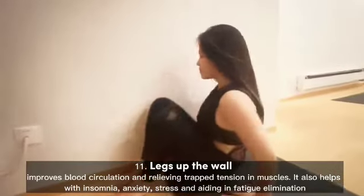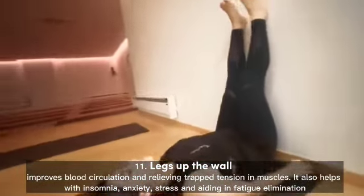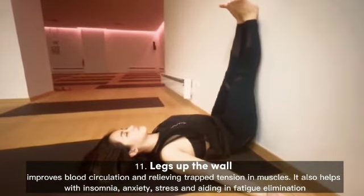Legs Up the Wall improves blood circulation and relieves trapped tension in muscles. It also helps with insomnia, anxiety, stress, and aids in fatigue elimination.